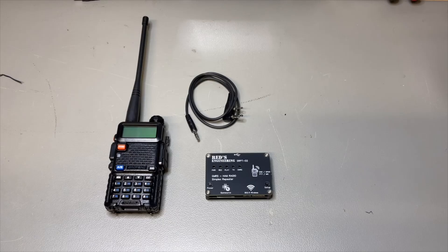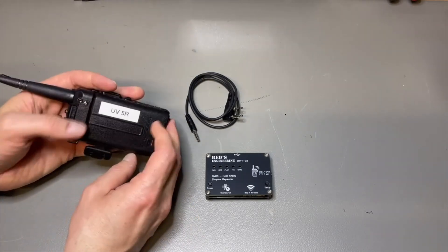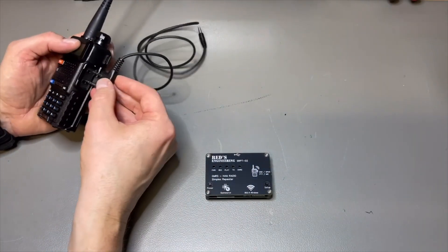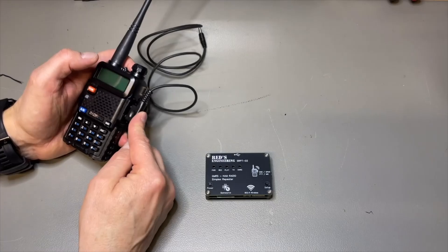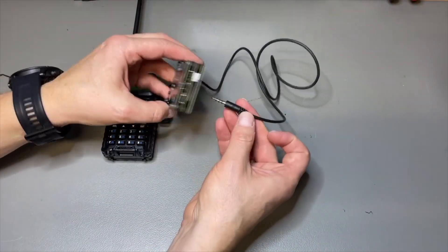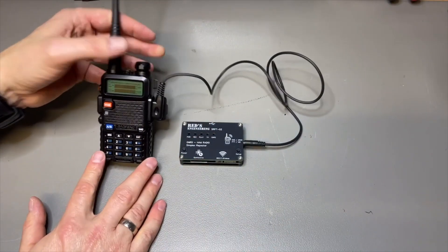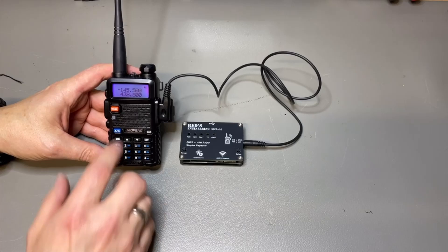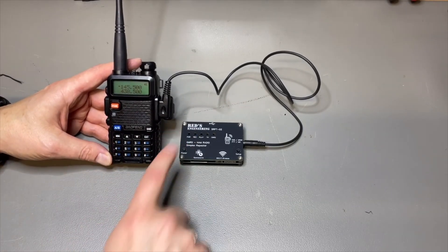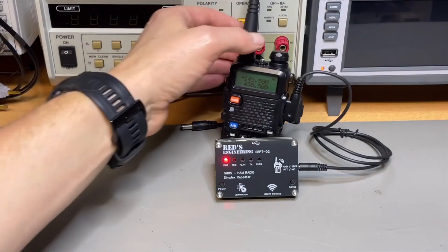Of course I read the manual, but it is quite straightforward — there is not too much to it. As long as you have a radio in the UV-5 series, you just connect the plug into the microphone plug, and there is only one hole where it fits. You just put it in, switch it on, and now we have the repeater already set up.